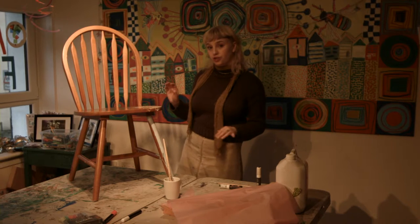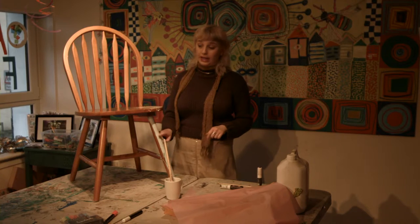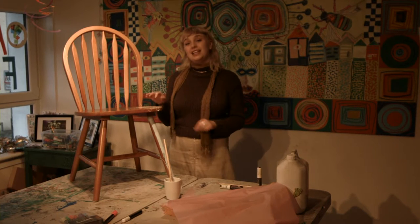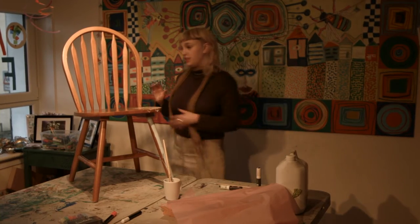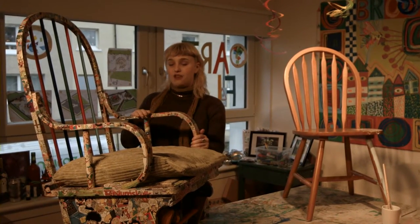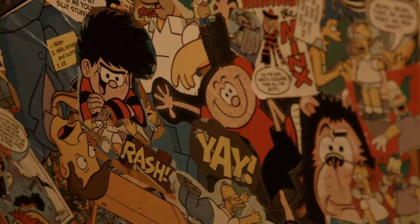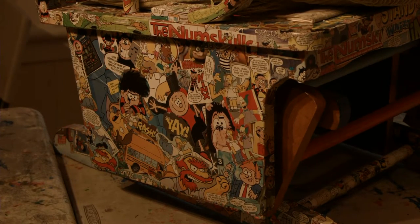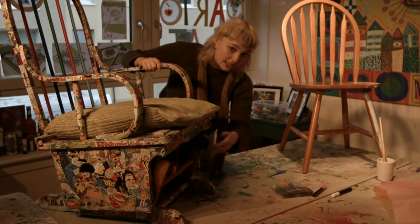When you've completed your chair and covered it as much as you want, you'll need to leave it to dry. The chalk paint dries pretty quickly but the PVA glue may need a little longer — perhaps leave it overnight. Once done, you should have something like this. This is a rocking chair donated by one of the Brimhill residents, covered in donated Beano comic book strips, with chalk paint on the spindles at the back and on the rocking components at the bottom.